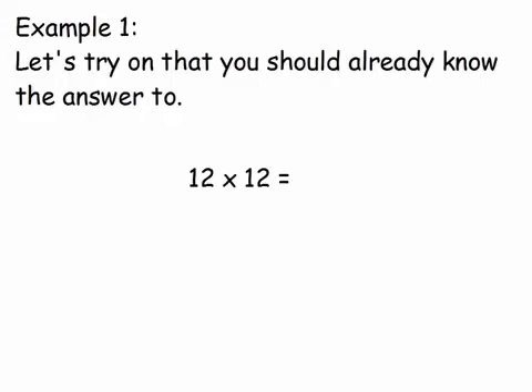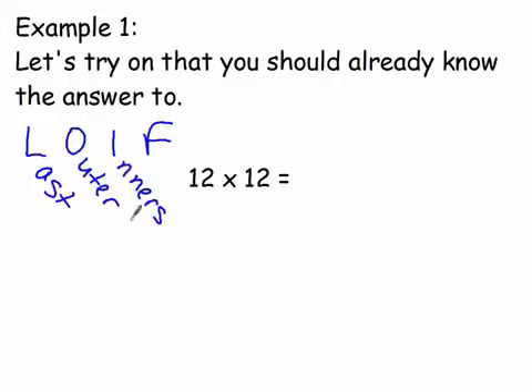Let's see if this process works with a problem we already know — hopefully you know that 12 times 12 is 144. We're going to use a process called LOIF: L-O-I-F, which stands for Last digits, Outer digits, Inner digits, and First digits. We multiply the outers, multiply the inners, add those two products together, and then handle the first digits. Let's start with our last digits — the ones place numbers.